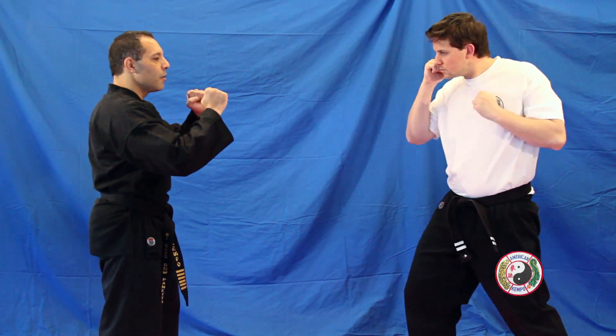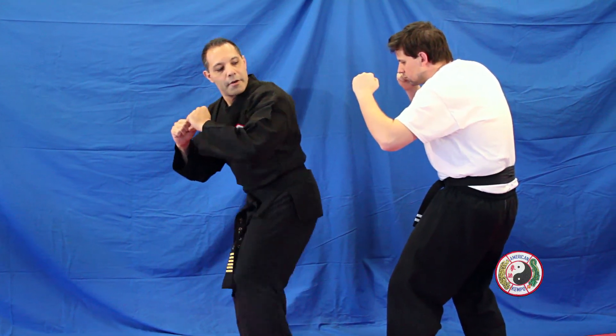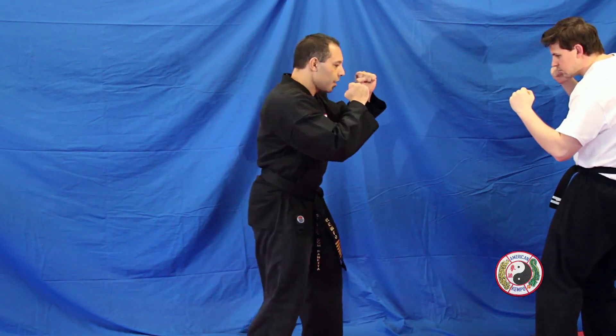Combination 12: punch comes in, front ball kick to the body, knock the person back, land forwards, bring your feet together, looking over your shoulder, back kick to the body, cross, and cover.